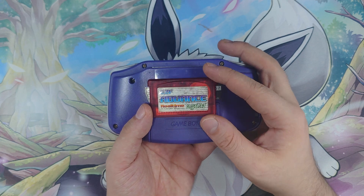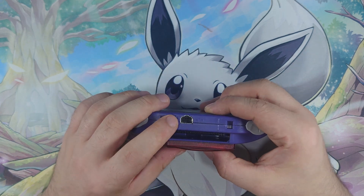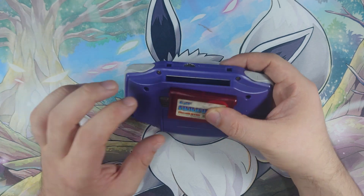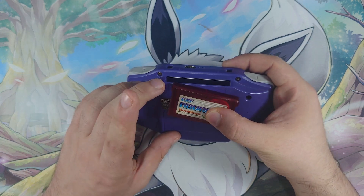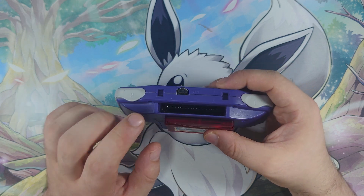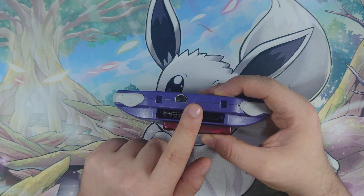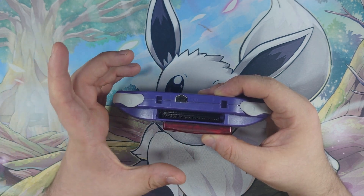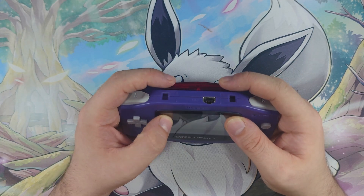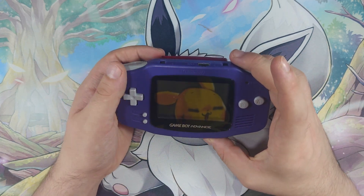These were sort of state of the art for their time. You were able to connect them to a PC using the data link cable and the USB adapter that comes with this. The problem is those cables don't get manufactured anymore, and to be able to communicate with a Game Boy via USB they needed a certain microcontroller setup. As such it's incredibly hard to find these now. The chances of me being able to use this to add ROMs to it — very unlikely. But I do have a Game Boy out of it, so I'm looking forward to that.